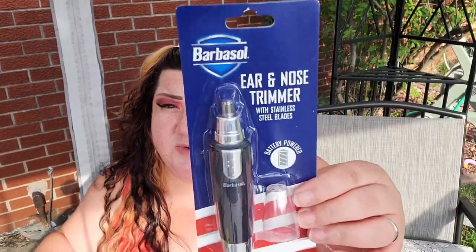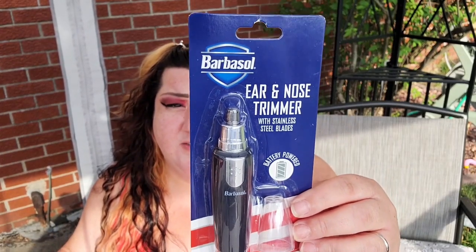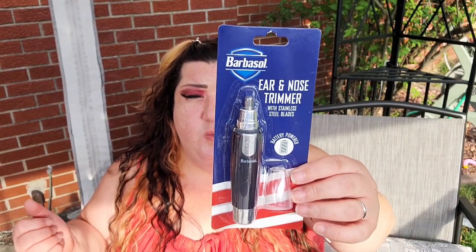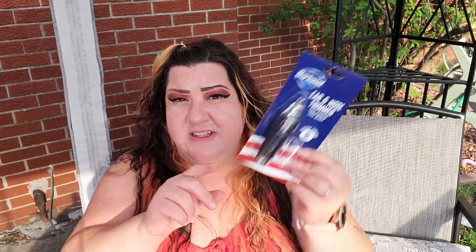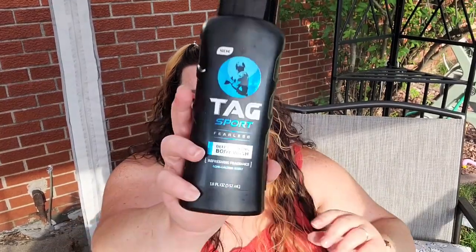A Barbasol ear and nose trimmer — really great find at Dollar Tree. It requires one double-A battery, not included, and the heads are washable. Then I do have another one of the TAG body washes.